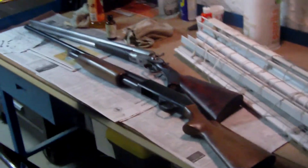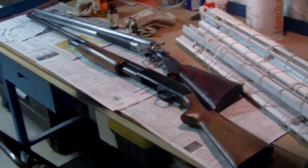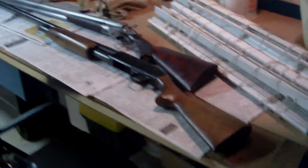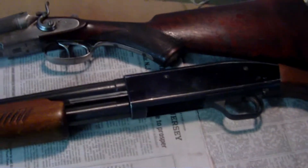That's the new shotgun — the pump action I got. You can see it's pretty much bigger than the double barrel. Pretty good. This is a pump action shotgun.